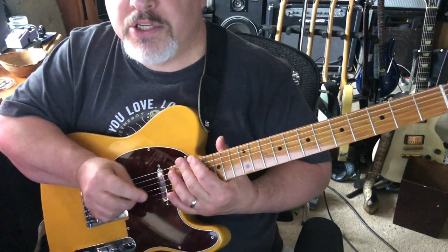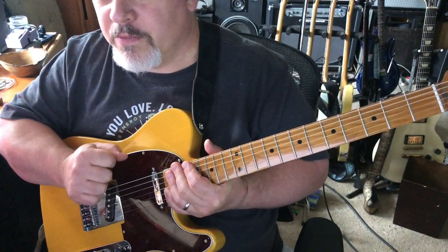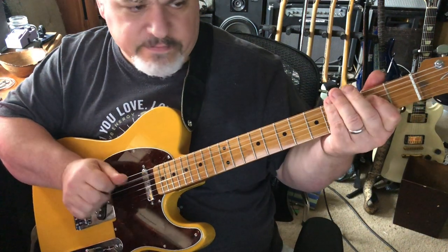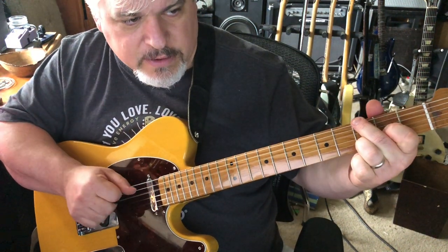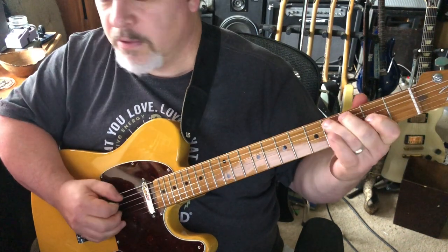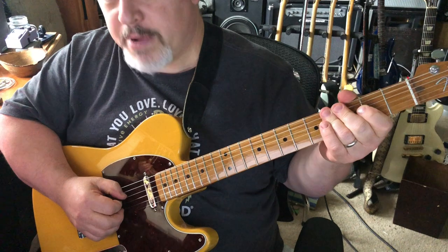I've decided I don't want to go changing things when I really do like what I have. I'm ready to take this on a gig, although not for all-night play. It's every bit as heavy as my Les Paul — 9.8 pounds.